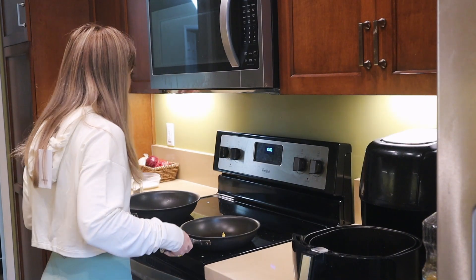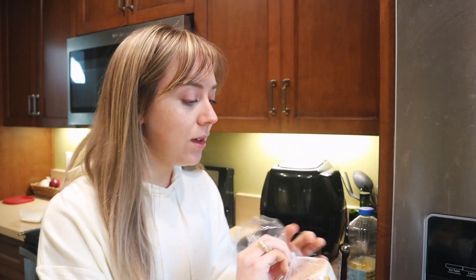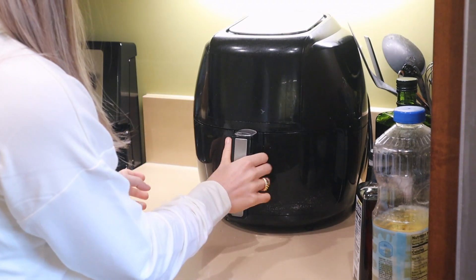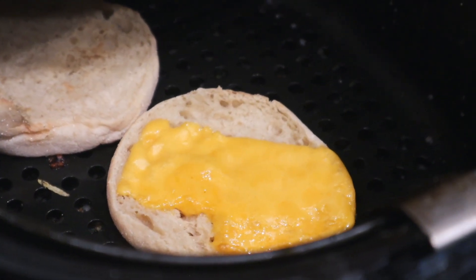This is about to be scrumptious — the best way to start my day, pre-workout meal, delicious breakfast. While I have everything on the stove, I want to show you guys one of my favorite ways to use my air fryer, which I use for almost every single meal. Taking the English muffin and the cheese and putting it in the air fryer — it melts the cheese and toasts up the bread. It is so good to cook it in the air fryer.